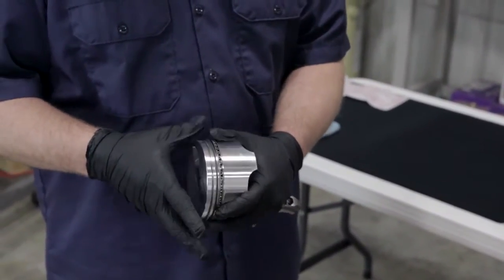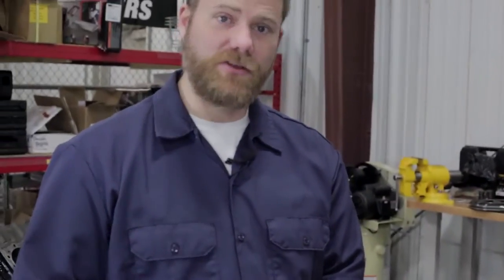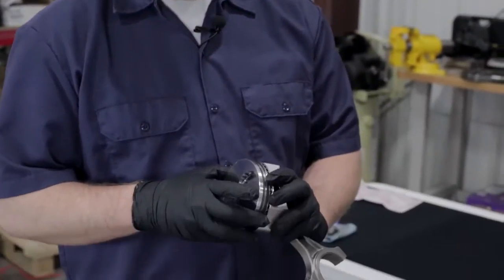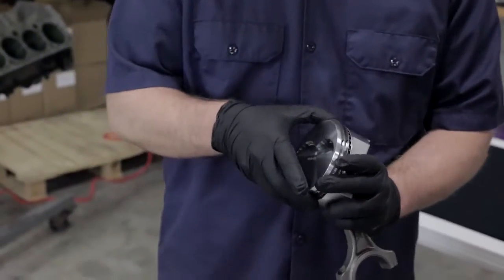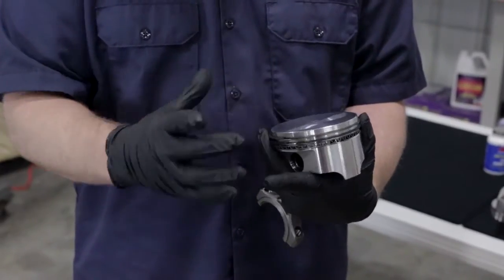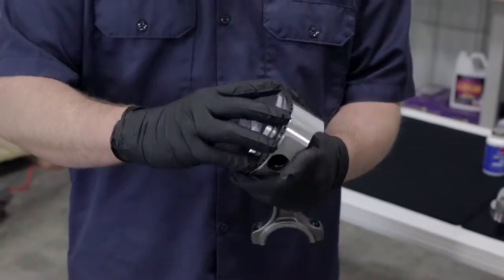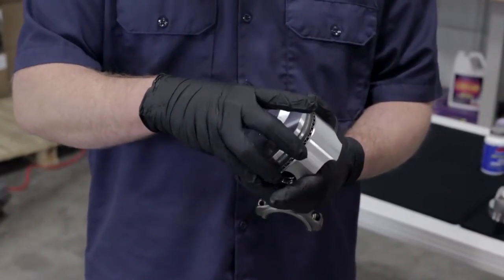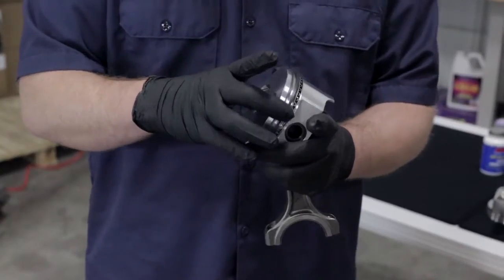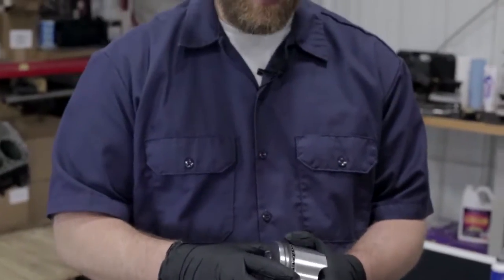One thing also to remember is you're going to want to clock your rings, and what that means is each ring has a gap in it. You're going to want to make sure that those gaps don't line up with each other. If the gaps on each compression ring are on the same side, you're going to have a weak area in your compression. When you hear somebody saying they're going to clock the rings, that just means those two gaps are going to be pretty close to opposite sides of the piston so there is a seal around the entire piston. Same with the oil rings — you're going to make sure you clock those as well.